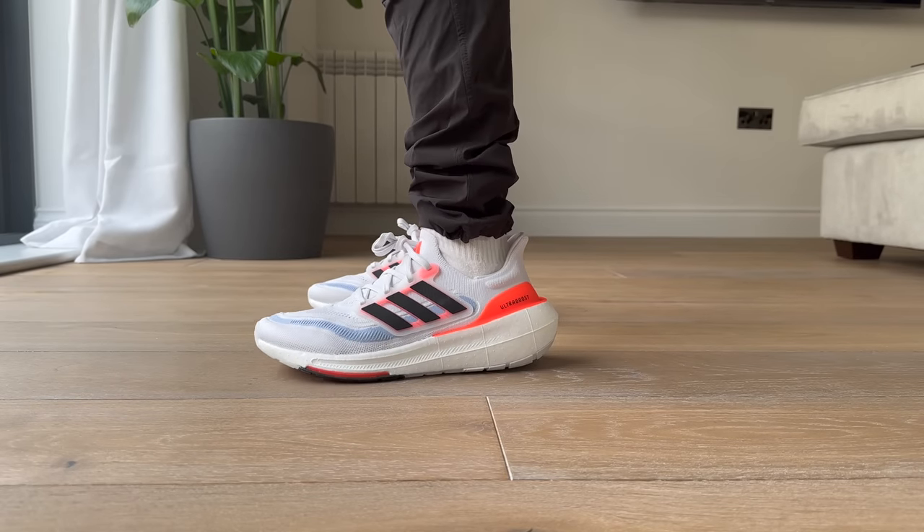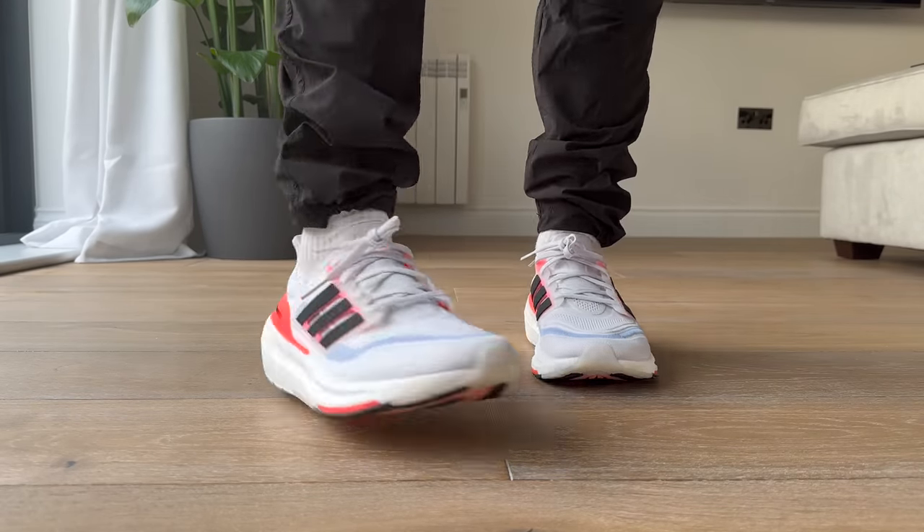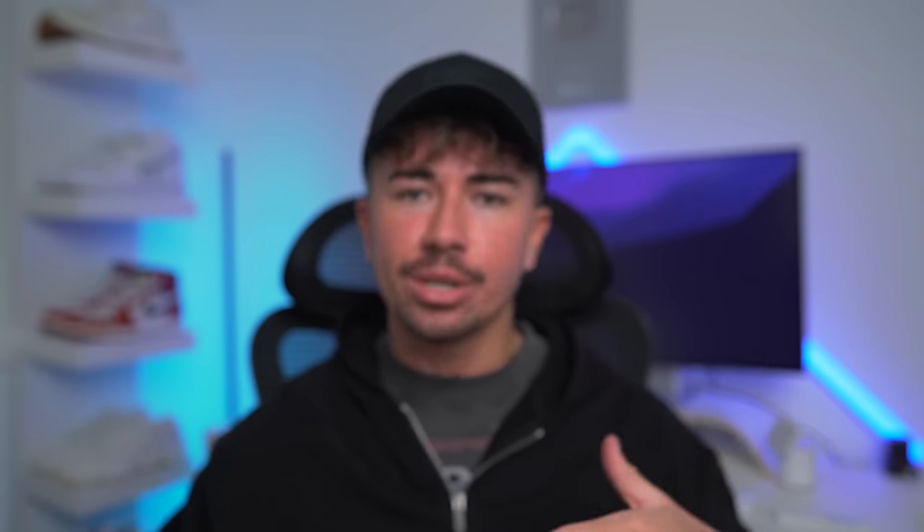I'd love to know your thoughts on the Ultra Boost Lite. What do you think of the new look? Do you like it? Let me know down in the comment section. If you're interested in comfortable sneakers, check out this video where I try out probably one of the most comfortable sneakers I've ever put on my feet.